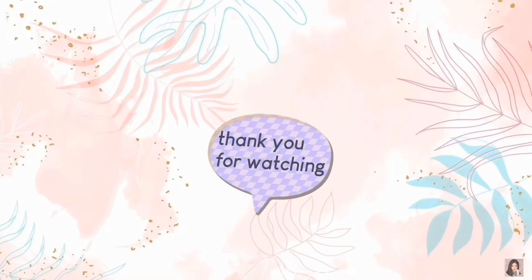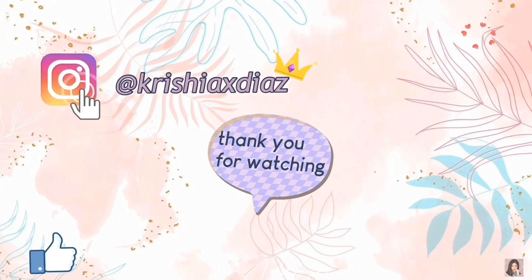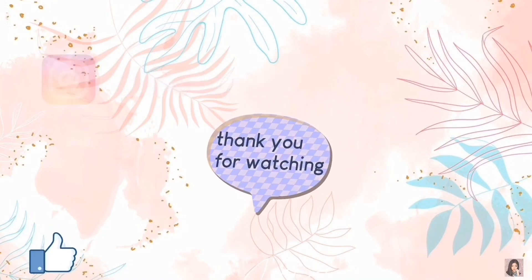That's it guys. Thank you so much for watching. Make sure to subscribe to my channel. Bye!